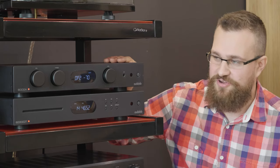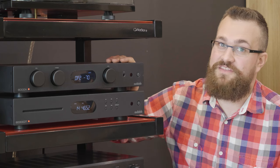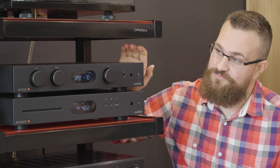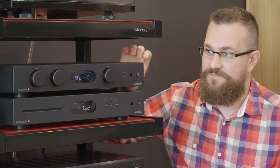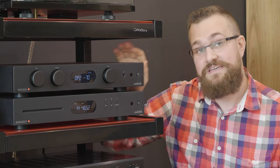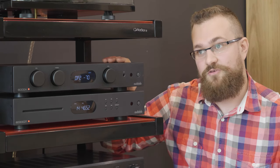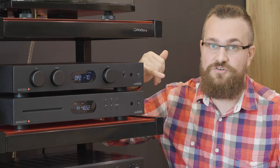That was a quick look at the AudioLab 6000A integrated amplifier. We really hope you found the information in this video useful. This really is a very premium feeling and sounding amplifier, and it's impressive for its price point. If you'd like more information on this product, you can find a link in the description below. You can also leave a comment, or if you're in Australia, feel free to give us a call.